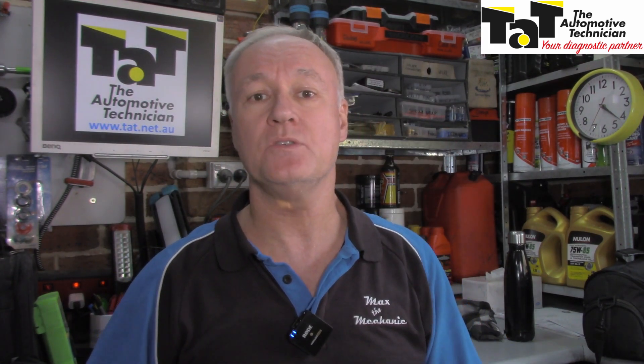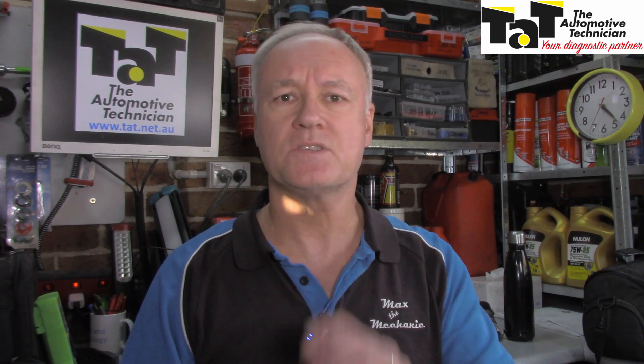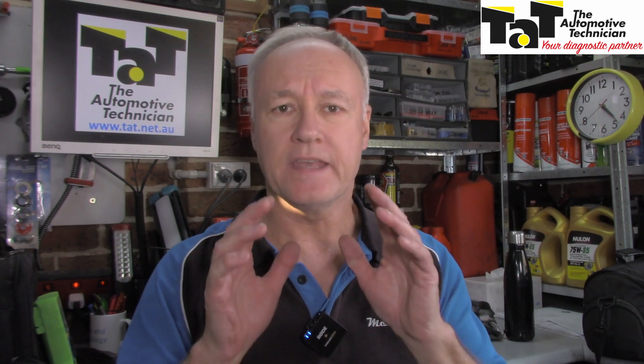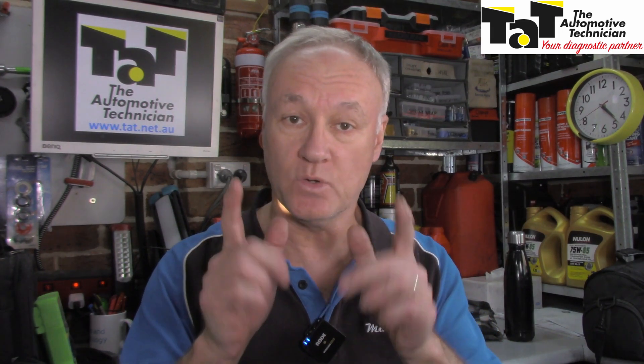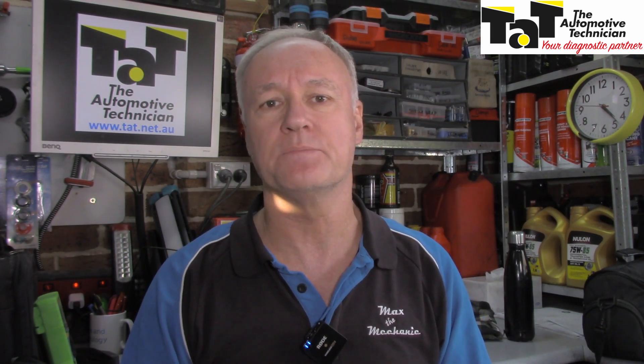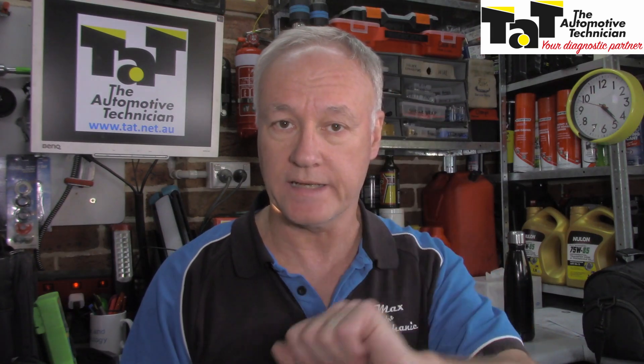I hope this tip has helped you and fired you up to use your thermal camera in the future to make your diagnostic path a lot easier. In the meantime, guys, have a look at repair solutions on the TAT website — there could be a solution on there that's going to make your day a lot easier. Until we catch up on another video, this is Mark from TAT signing off. I'll catch you later.